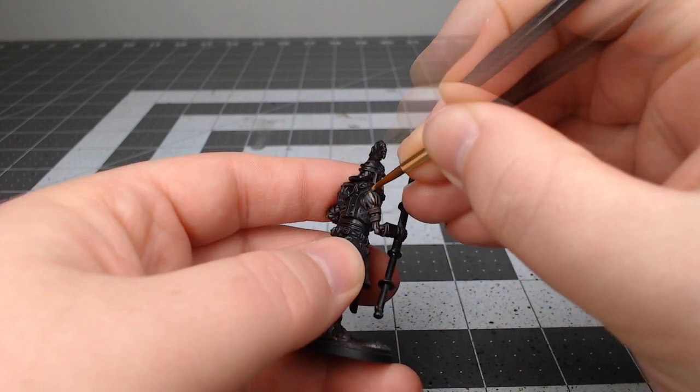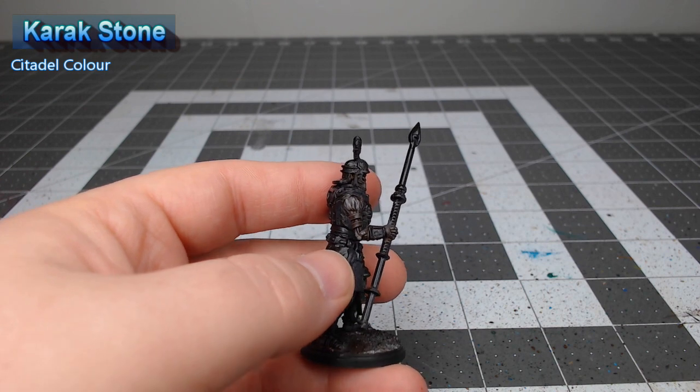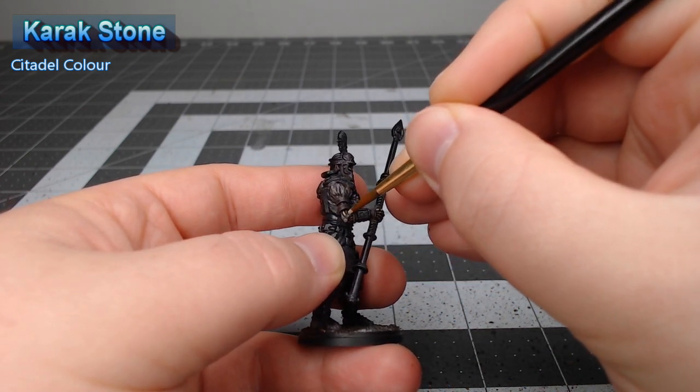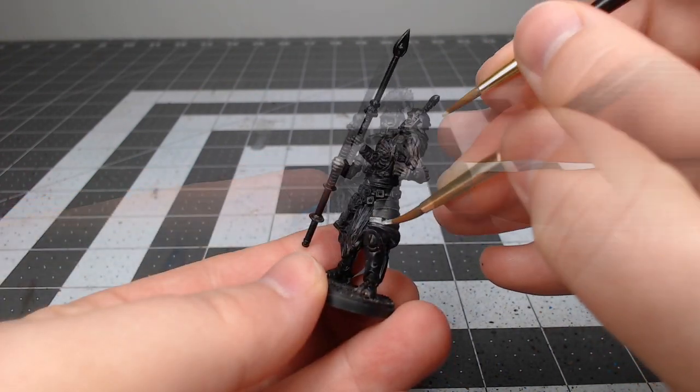Next we're gonna use Karak Stone and we're gonna do an additional bit of highlighting on the skin, but we're only putting this in select spots. The idea here is that this is the original color tone of the skin and it's only showing up in spots that are less rotten than the rest of the flesh.